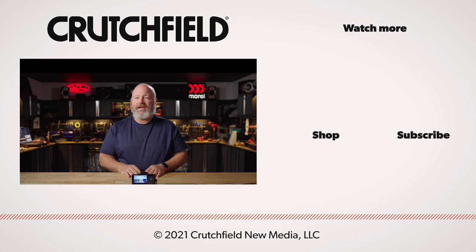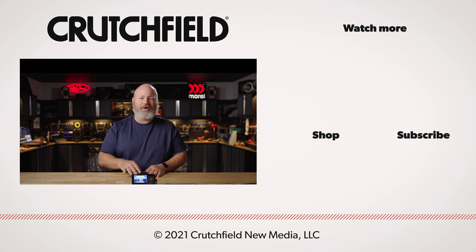And as long as you're here, go ahead and hit like and subscribe and turn notifications on — you know, all that YouTube stuff.